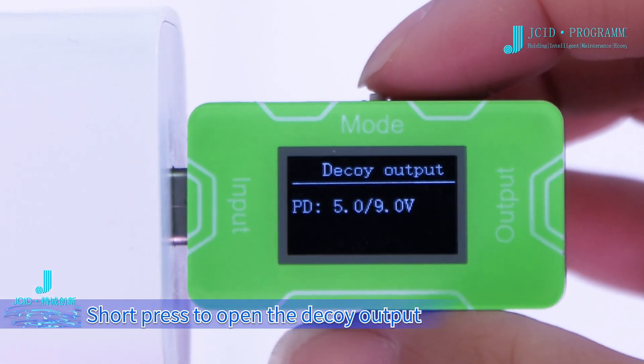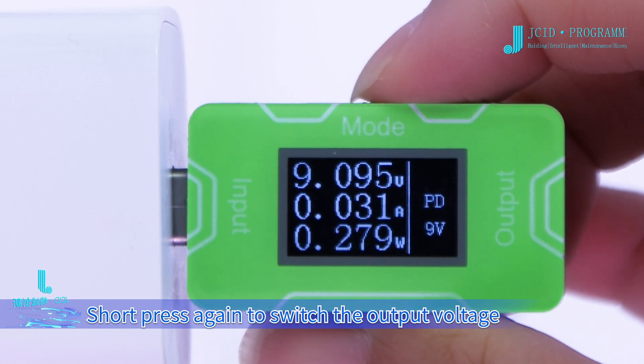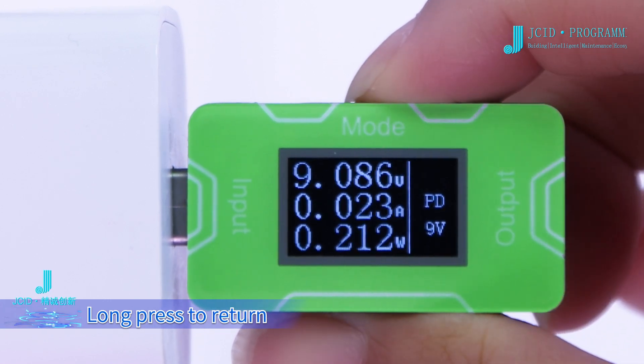Short press to open the decoy output. Short press again to switch the output voltage. Long press to return.